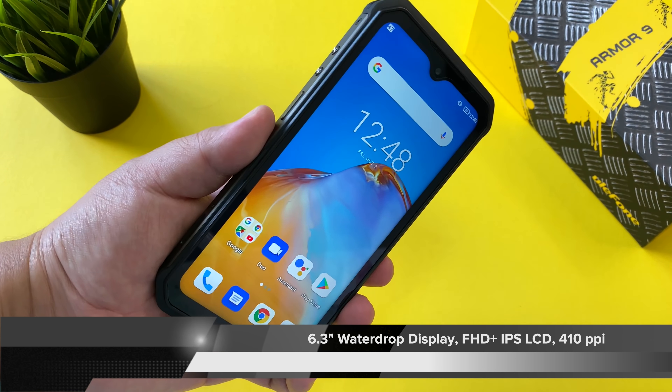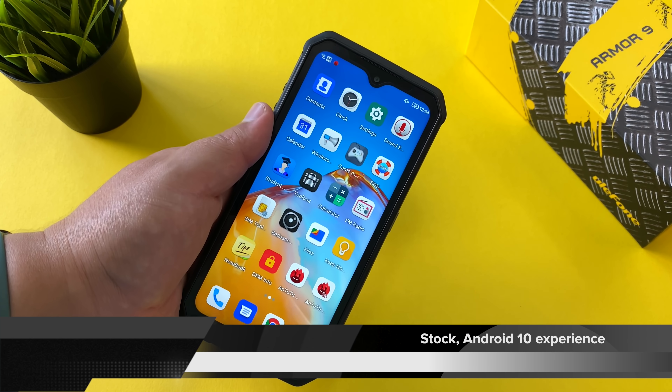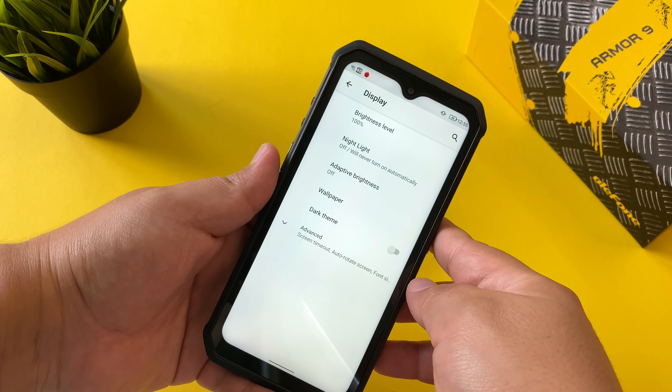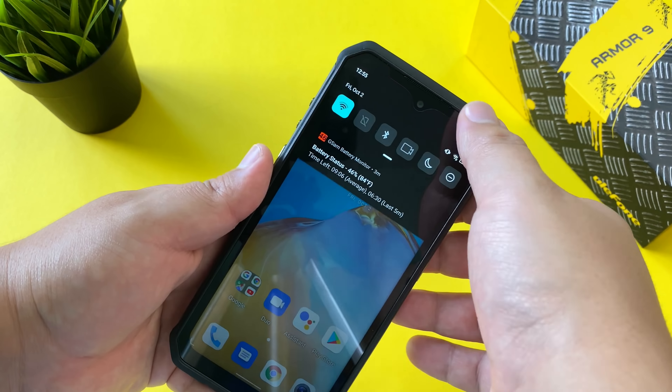My third favorite thing is the performance. The Helio P90 makes its debut here on the channel, and it's been a solid experience — scores of almost 200,000 in Antutu. With a really clean version of Android 10, I'm enjoying the stock-like nature of the experience. It looks great in both regular and dark theme. With 8 gigs of RAM and 128 gigs of storage, you'll have plenty of room for your favorite games and apps and a great multitasking experience.